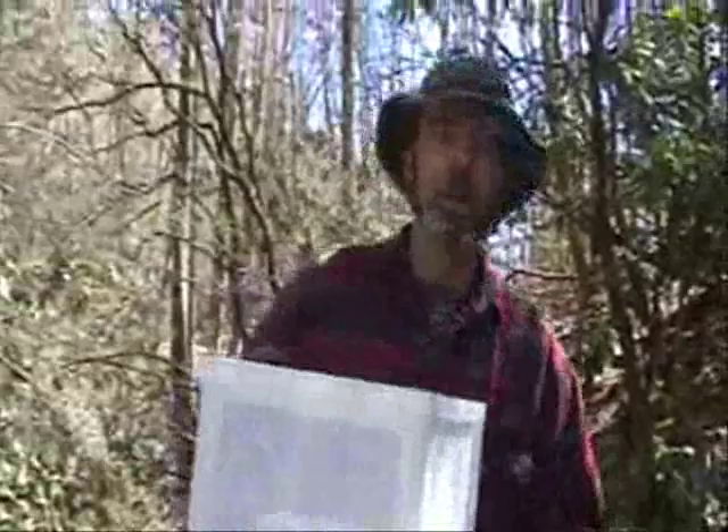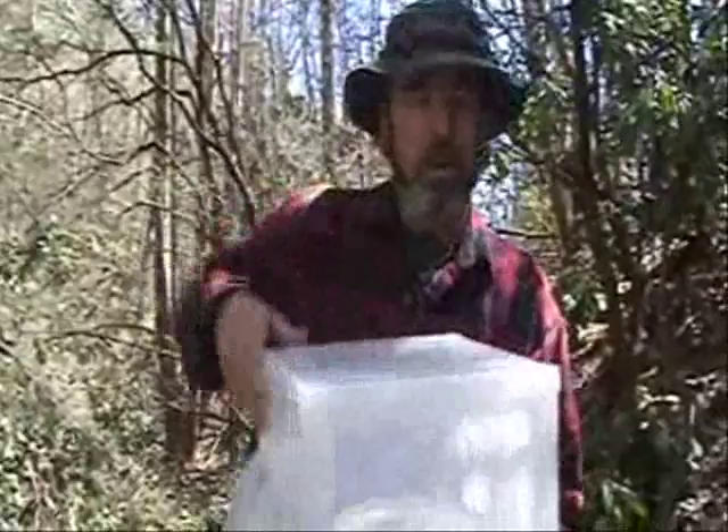Hey guys, I'm walking real carefully because I have precious cargo here. This is sassy beetles. There's a container of sassy beetles in here.